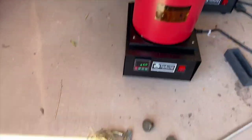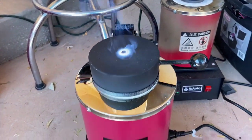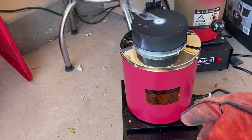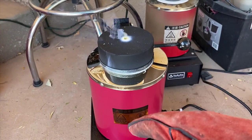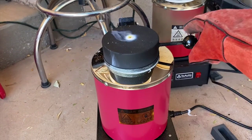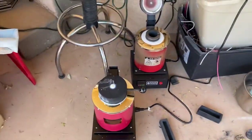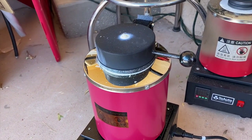Coming back after about half an hour to check on it, there's a weird little white film around the lid and it's kind of popping. Oh my gosh — something in there is not brass. I don't know what's going on but that does not look good. I've got a fire extinguisher right inside in case things get trippy.